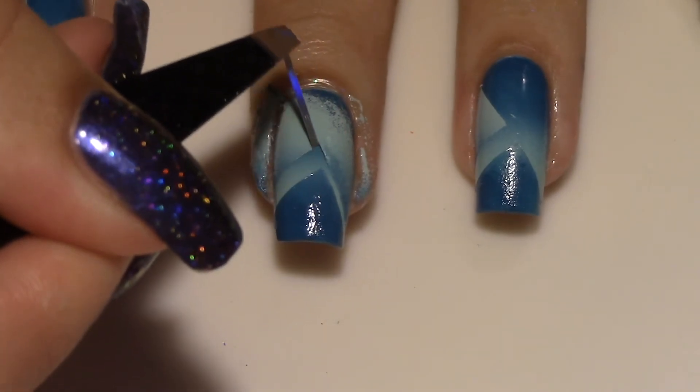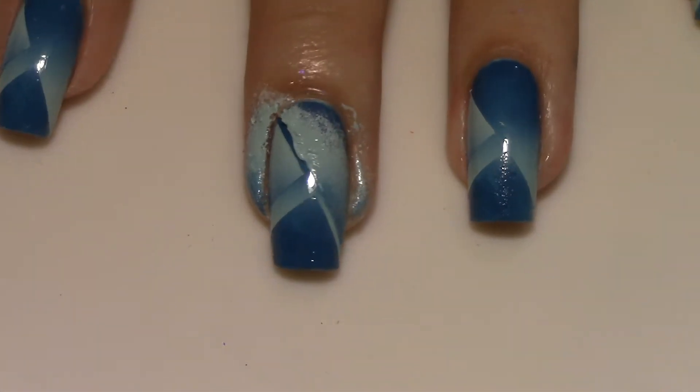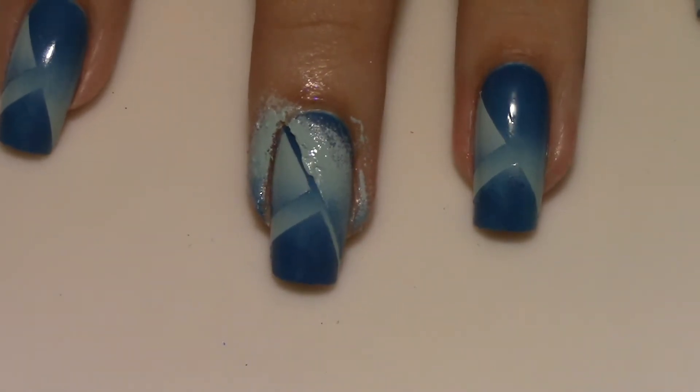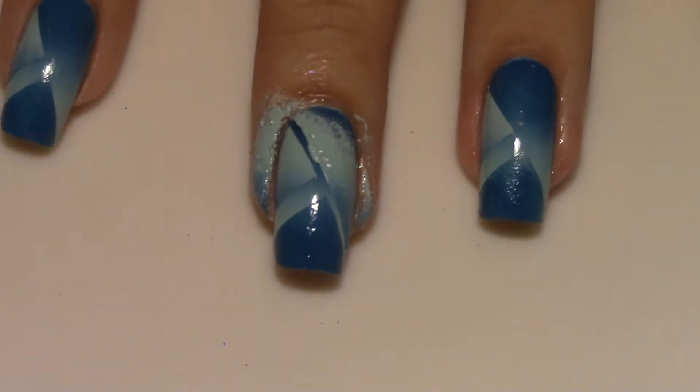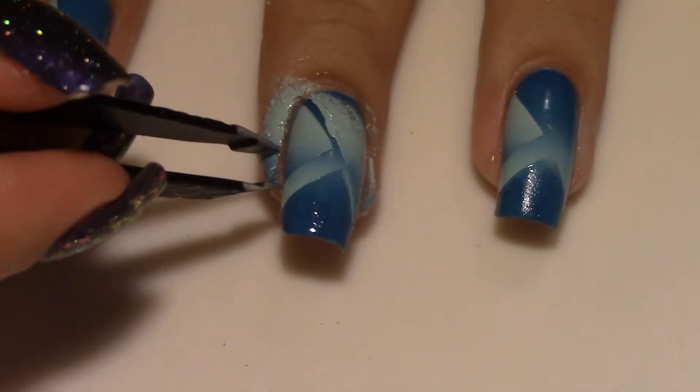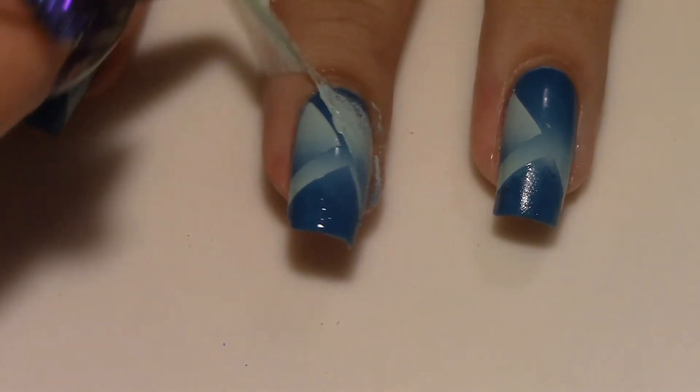Once I was finally satisfied, I went ahead and peeled off the vinyls and the striping tape, and then I realized it actually looked really, really good like this. Maybe I shouldn't have added the Simply Peel, because that looked kind of sick. But I can't go back now, so I took off the Simply Peel and I was pretty happy with the final result anyway.